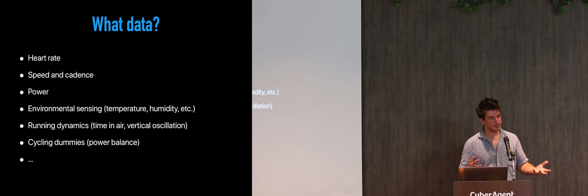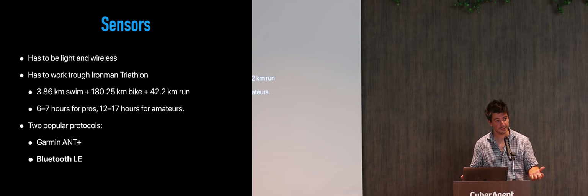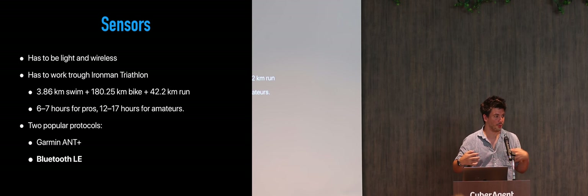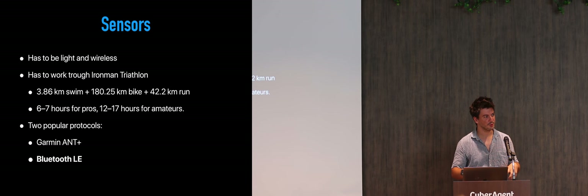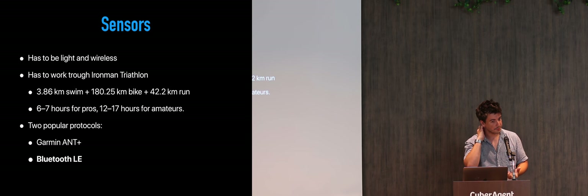How do athletes collect this data? As I mentioned, there is a huge business of making sensors which provide the data. Those sensors go on your body, sometimes on the bicycle, but mostly on your body. The goal for those sensors is to be as light as possible and to be wireless — and that is the key word. Also, they have to have a really, really good battery life.